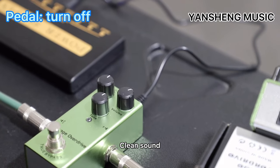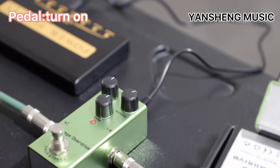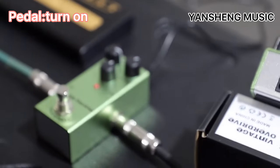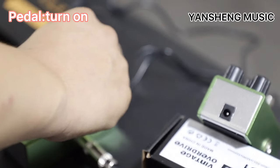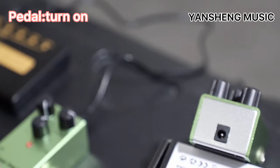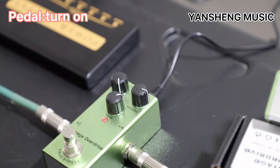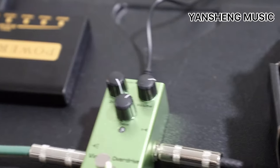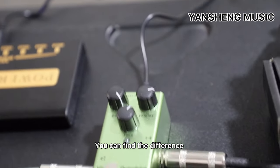The clean sound — you listen to the clean sound. You can find the difference between them, between the true bypass and opening the machine. The sound — you can find the difference.